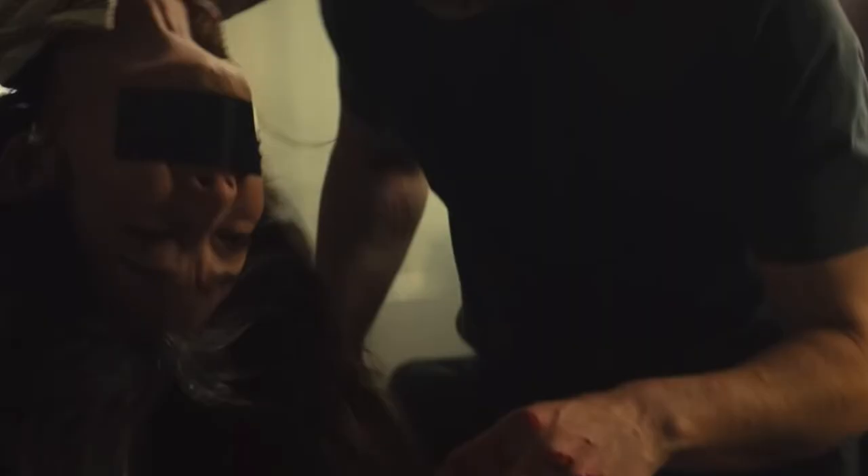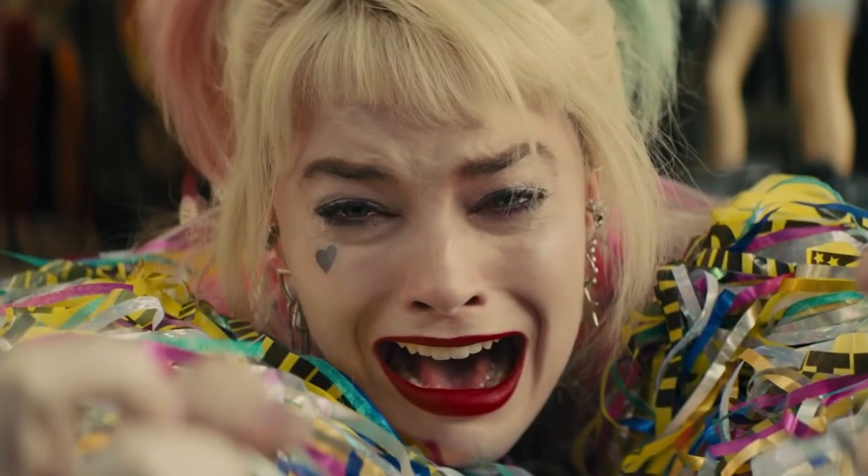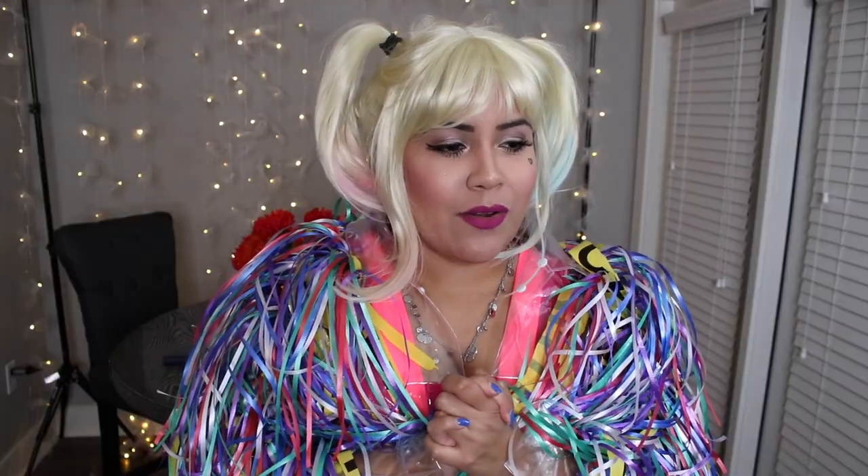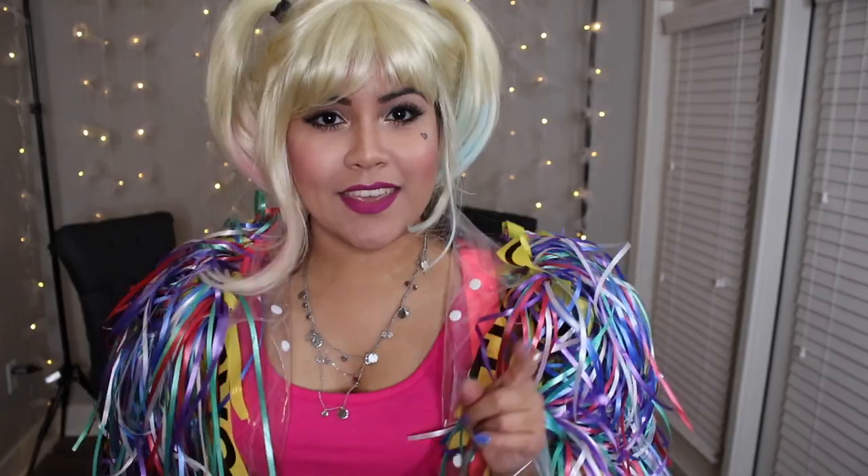Hey guys, today I'm going to show you how to get as close as possible to the Harlequin outfit of the new movie Birds of Prey in the cheapest and easiest way possible without sewing anything. I don't sew, and without hopefully taking a whole lot of your time. In this video,